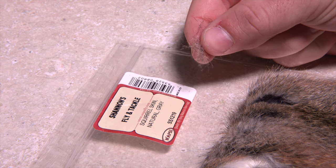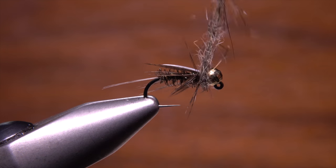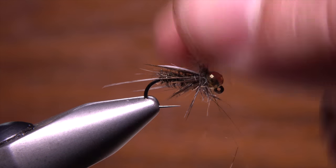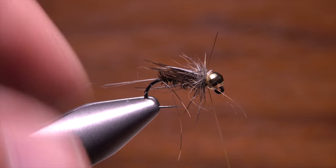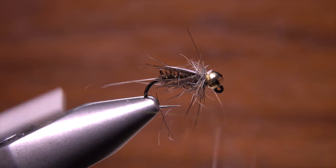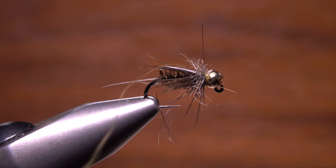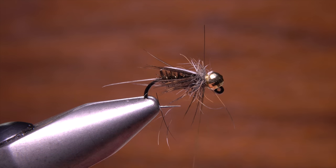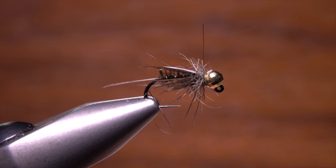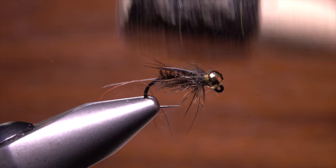Natural gray squirrel dubbing is used to form the collar of the fly. You don't want to overdo it, but it should be nice and spiky and cover the thread wraps well. Once you're happy with the look of the collar, do a four or five turn whip finish and after seating the knot firmly, snip your tying thread off close. Brush or preen the squirrel out if needed and your Jig-A-Prince is ready to fish.